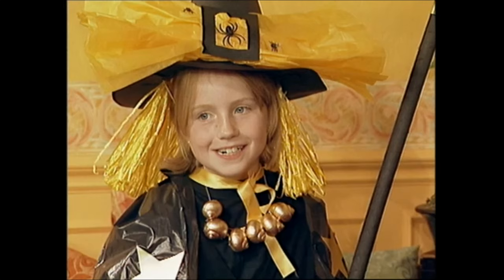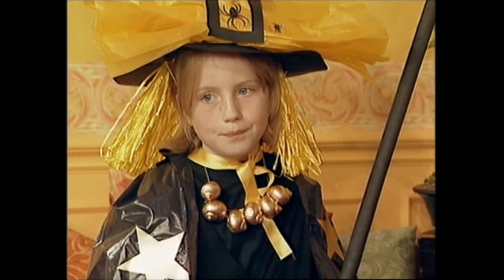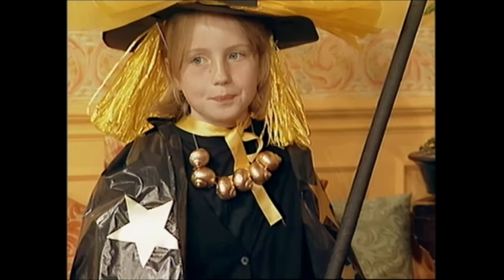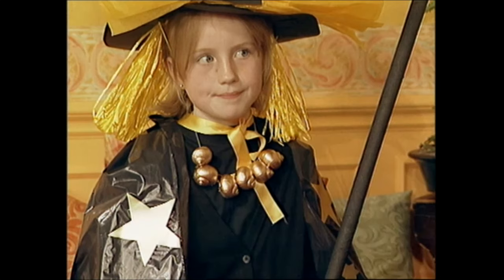Down from that, we have a lovely necklace made with snail shells, and we just painted them all up in gold. All the snails are gone out of them. And the last thing she has is a cape, which is made from a refuse sack that you all have at home, and we just stuck on lots of stars on it.